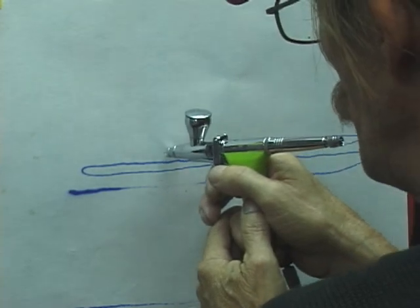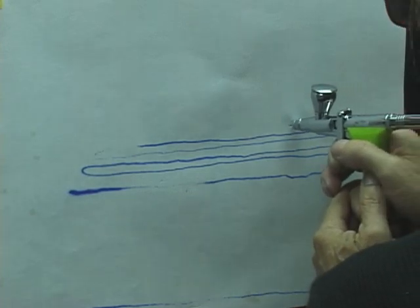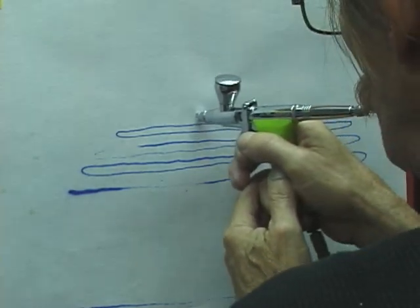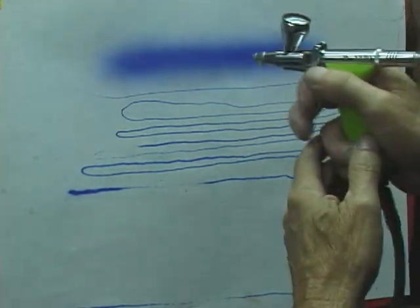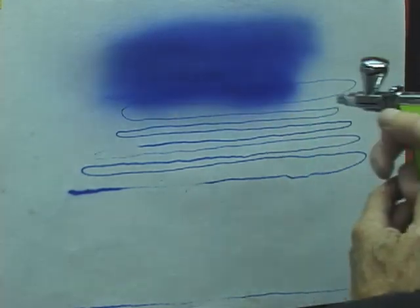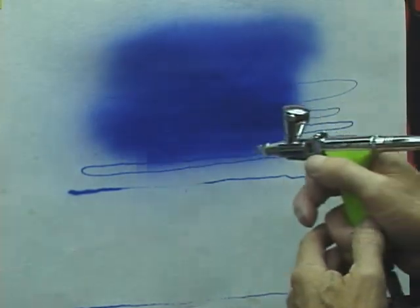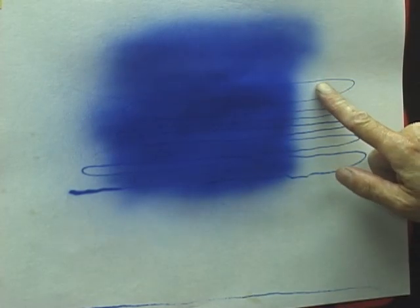It's a 0.3 millimeter — the TG-3 is. Those are the kind of lines you should be able to get from it. In the back, this is the kind of coverage — probably three inches back, at about thirty pounds of pressure. As you can see, it's capable of doing some pretty fine detail.